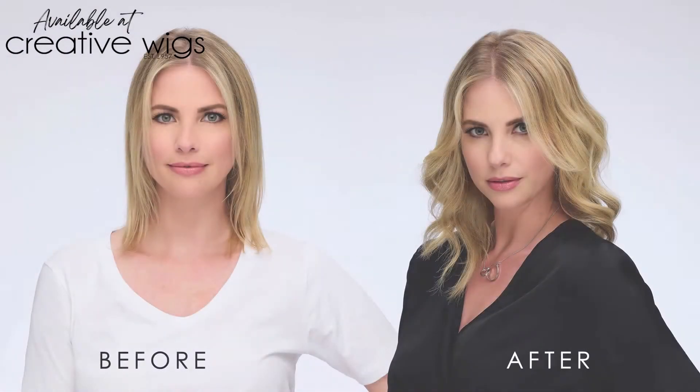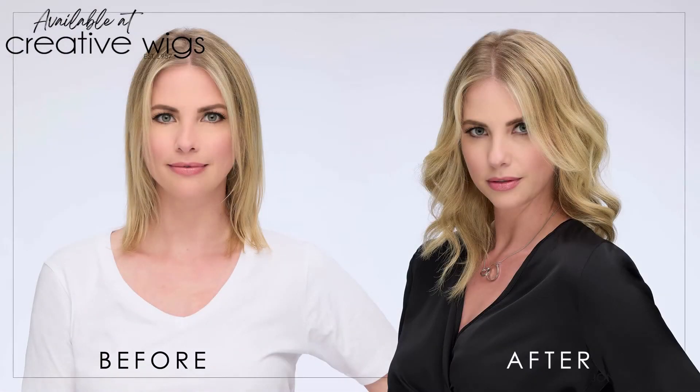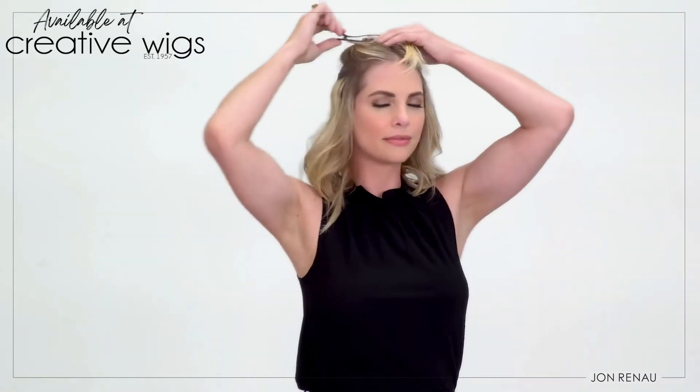Easy Pieces are invisible clip-in hair volumizers that allow you to go from fine, thin hair to full, voluminous hair in just seconds. My name is Emily and today with Tamara, we'll show you how you can get more volume and fuller hair with a secure, discreet, and comfortable application in seconds.